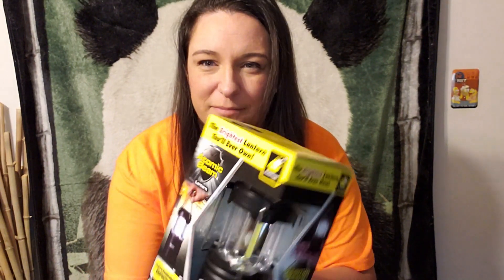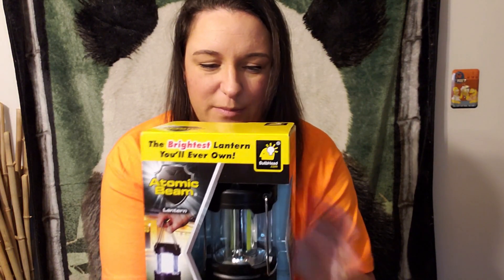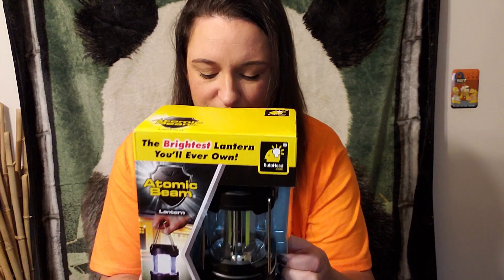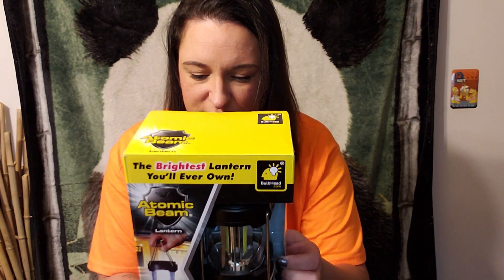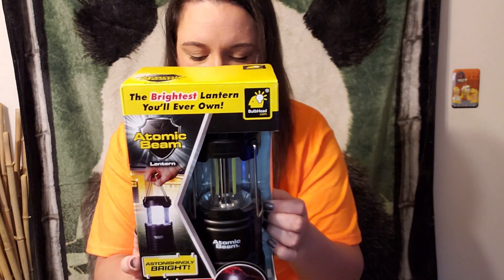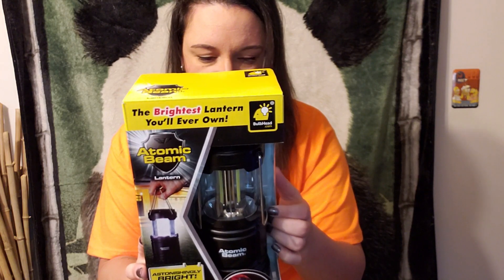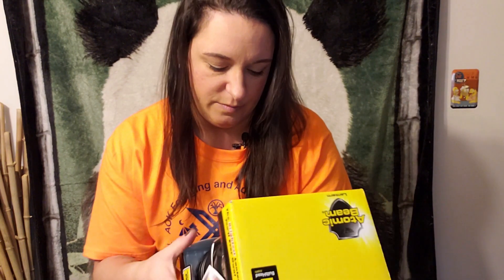I'm going to come up just a little bit closer to show you guys this. This is the Atomic Beam Lantern — the brightest lantern you'll ever use. It states it's great for boating, camping, blackouts, emergencies, and more. Simply pull up to turn on and push down to turn off. This is pretty neat; I've never seen this before. Well, that's why — as seen on TV. I don't watch TV, so that would be why I haven't seen it.